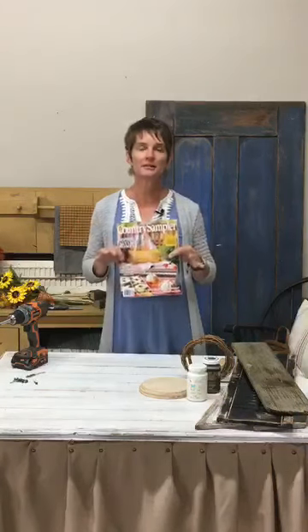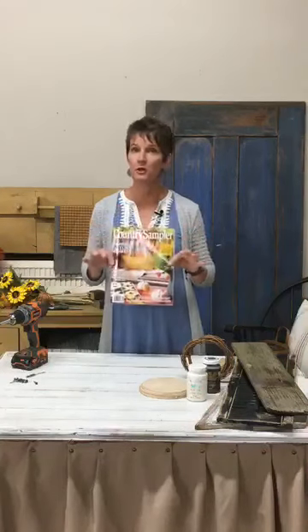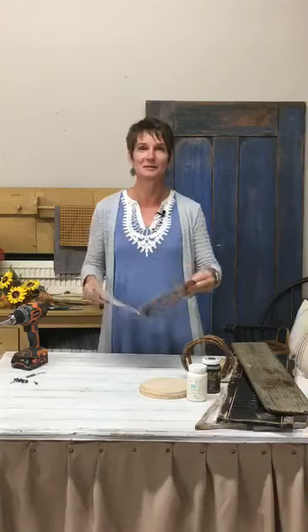Hi everybody, Renee in the Country Sampler Studio. Thank you for joining me today. Another exciting craft — this one is taken out of the beautiful fall issue that I have right here, and I know some of you have this in your hands. I know it's only the middle of August but I am really ready for fall. Here in Indiana the days are still kind of warm but the evenings are starting to cool down and that's getting me so excited. I want to go buy mums but I know I can't because they need to last longer than just getting them in the middle of August, so I'm going to wait — but a little taste of fall in the craft that we're going to do today.